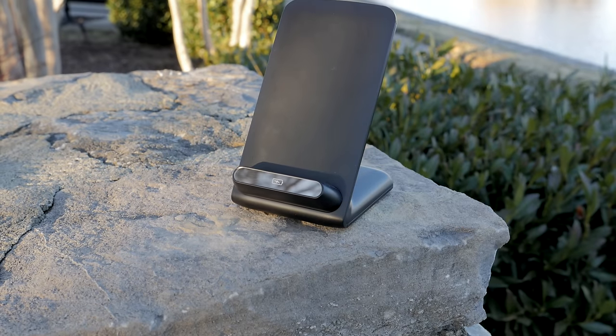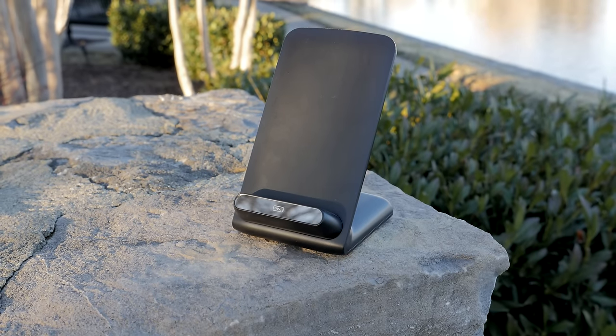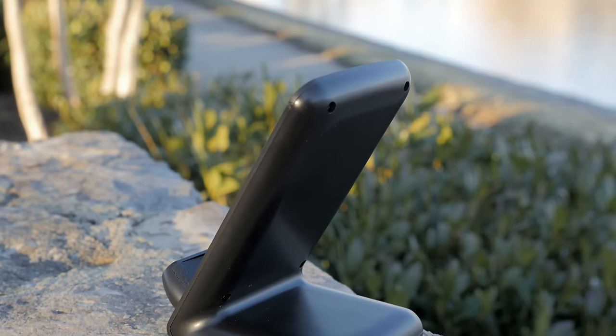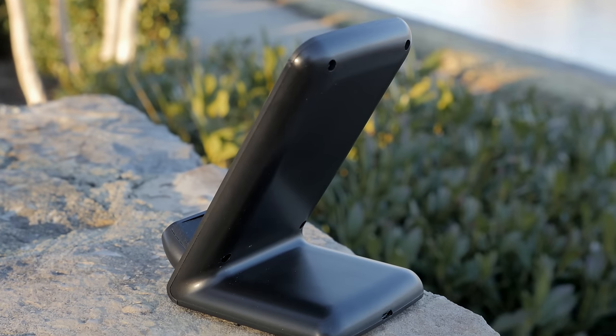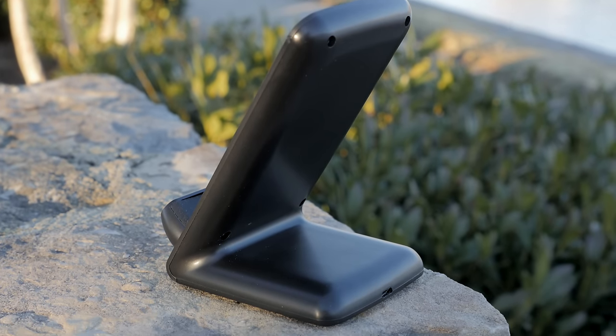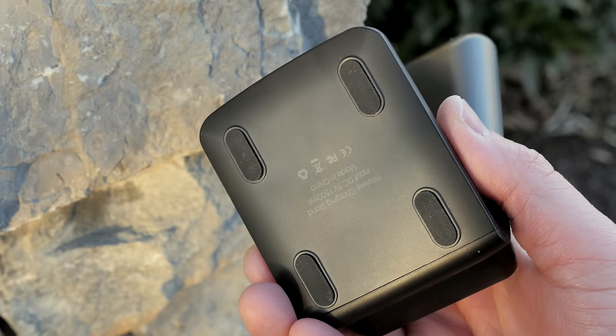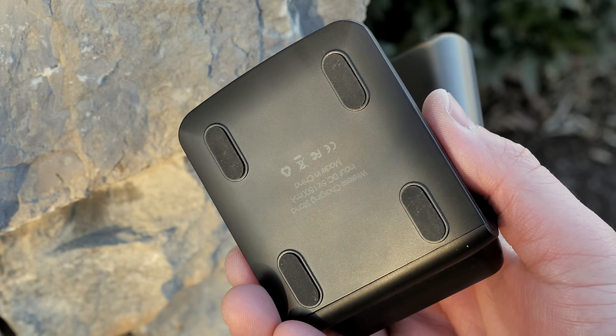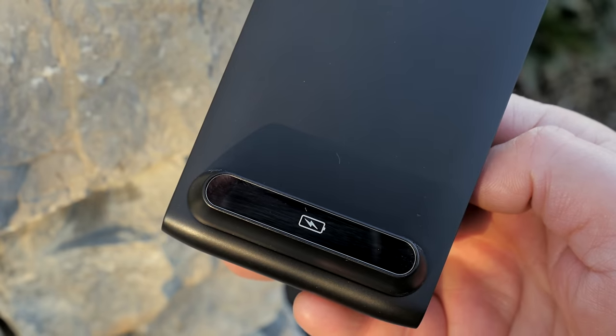Here is the wireless charging dock. It is not adjustable — it's fixed in one position — but it's very simple. It has a micro USB input on the back, and that's literally it. It's made out of plastic, and on the bottom it has four rubber feet for grip and traction on your desk.